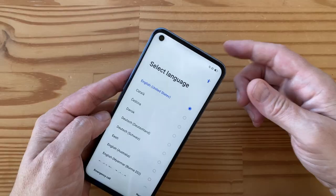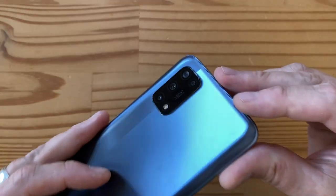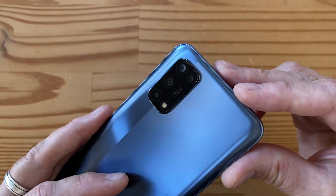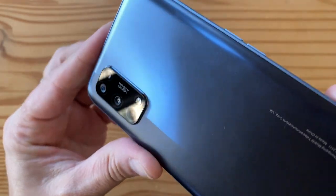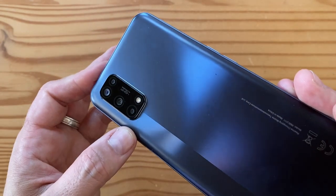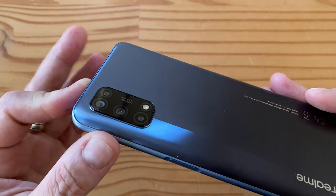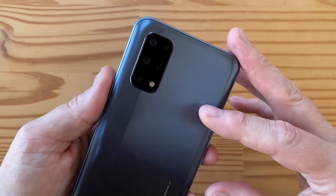The front-facing camera is 16 megapixels, f/2.1. On the back, there are four cameras: a 48-megapixel main sensor from Samsung with an f/1.8 lens, no OIS, pixel size around 0.8 microns; an 8-megapixel ultra-wide at f/2.3, likely 1.12-micron pixels; and two 2-megapixel sensors — one macro and one portrait/depth sensor, both f/2.4, likely 1.75-micron pixels typical for the BBK Group.